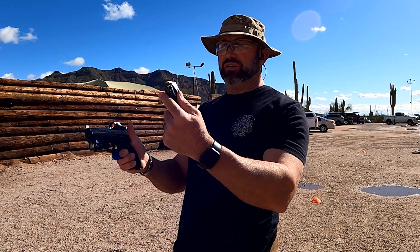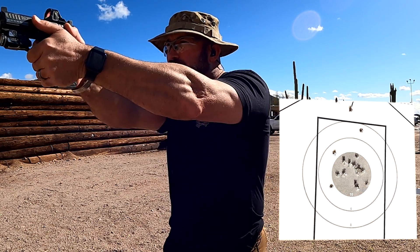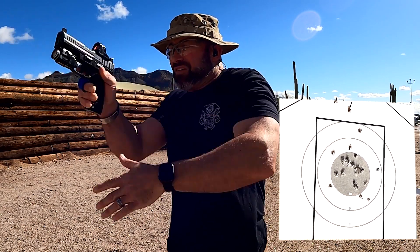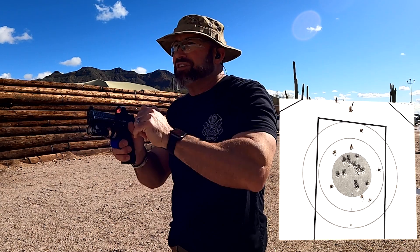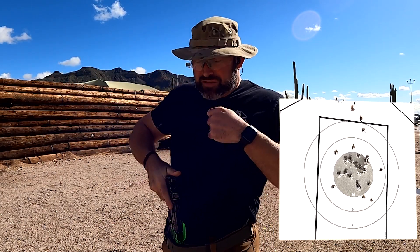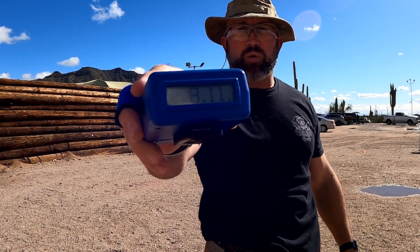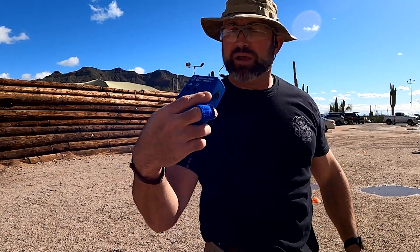On this next string: draw, fire five rounds, go to slide lock, reload, and fire five more rounds — a total of 10 rounds. Here we go, stand by. It didn't go slide lock. That was a total of 8.11.